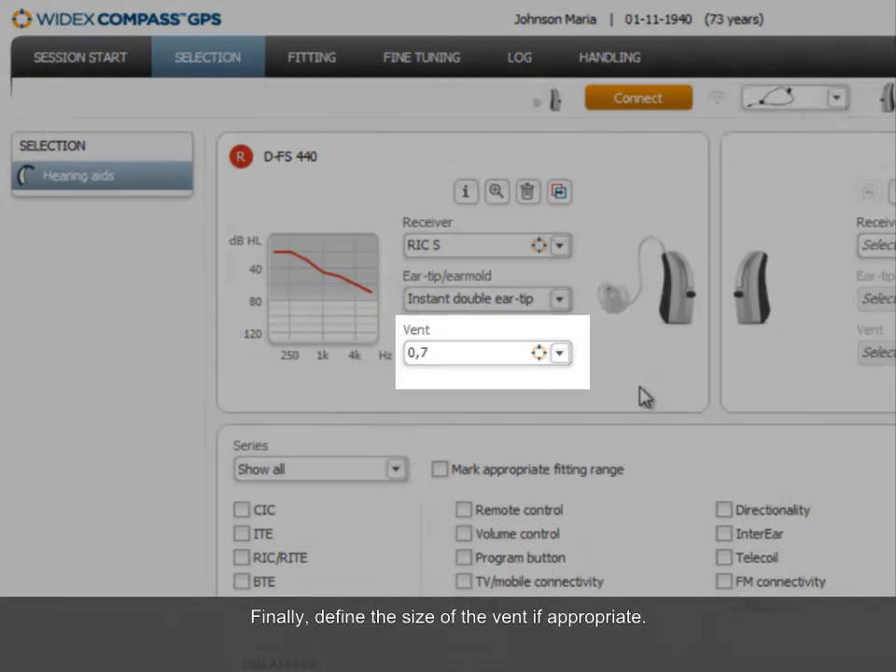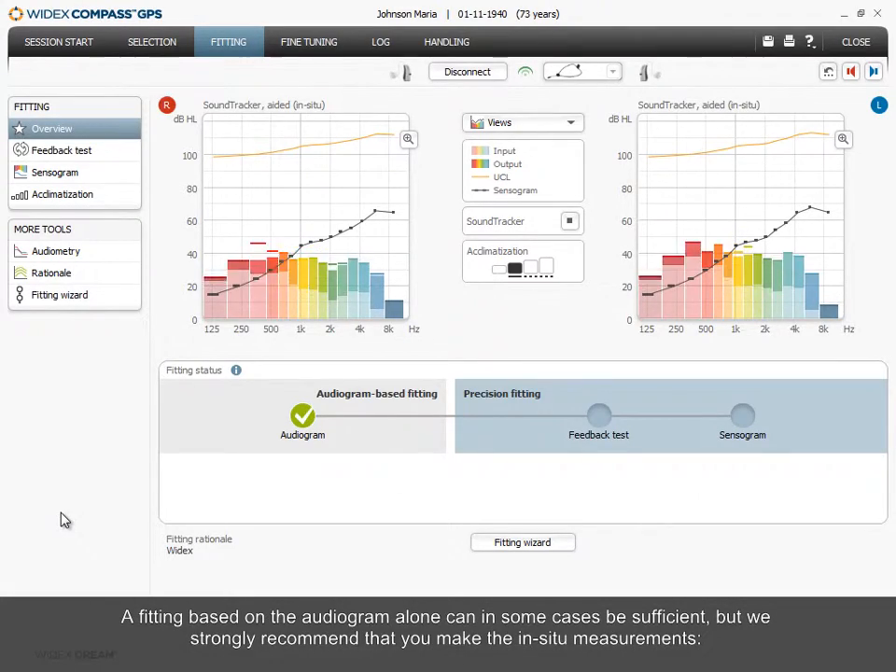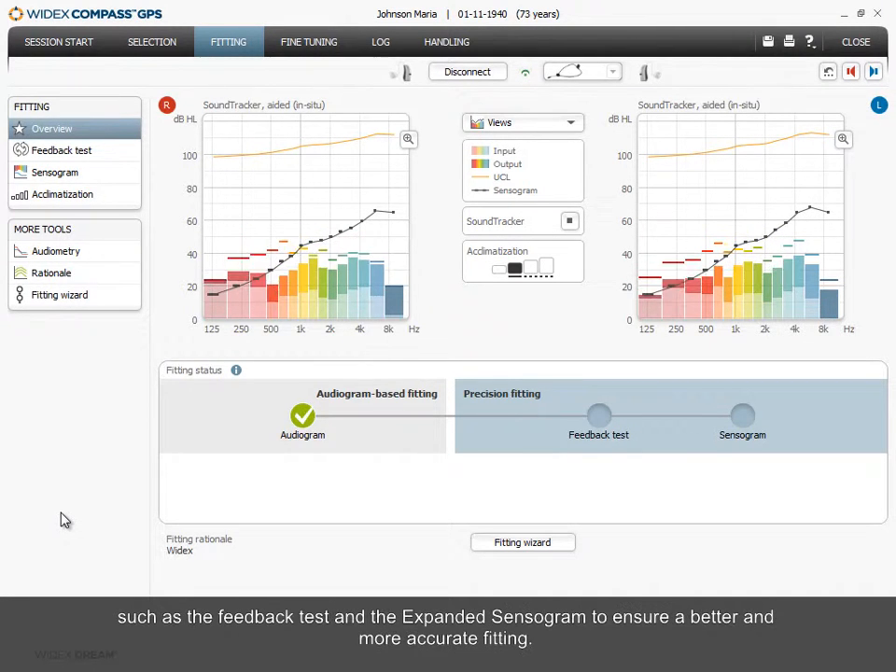Finally, define the size of the vent if appropriate. A fitting based on the audiogram alone can in some cases be sufficient, but we strongly recommend that you make the in-situ measurements, such as the feedback test and the expanded sensorgram, to ensure better and more accurate fitting.